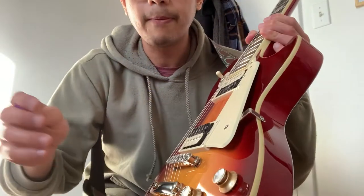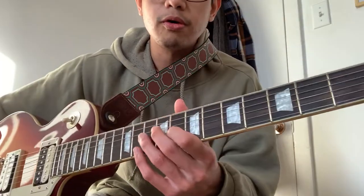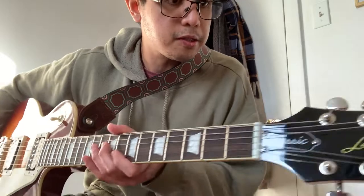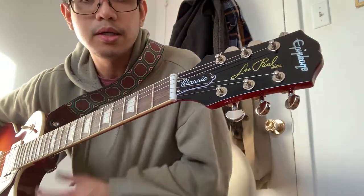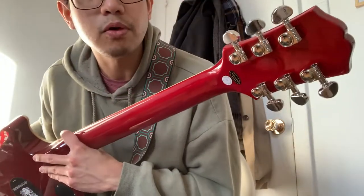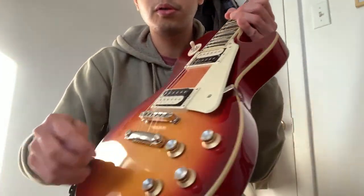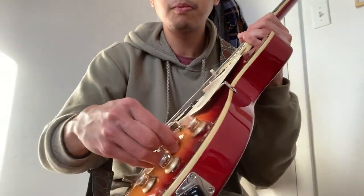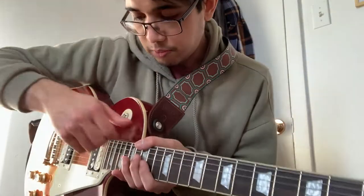We have the usual maple cap, mahogany body, mahogany neck, Indian laurel fretboard, medium jumbo frets, Gibson-style or early Kalamazoo-style Epiphone headstock. We have Grover tuners, Alnico Classic Pro pickups, tone and volume controls, and a push-pull for both pickups and an out-of-phase switch.